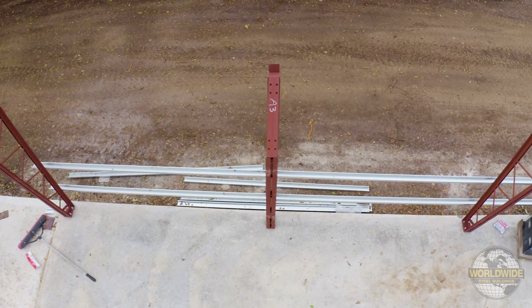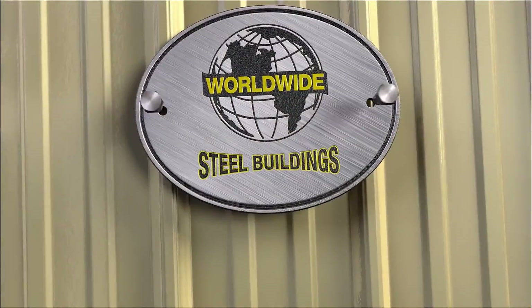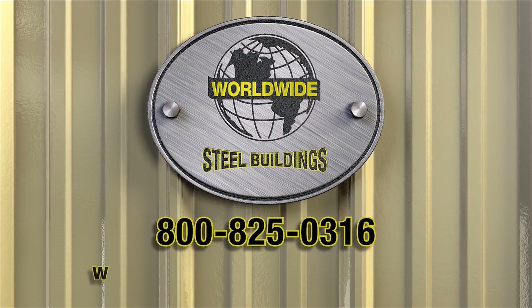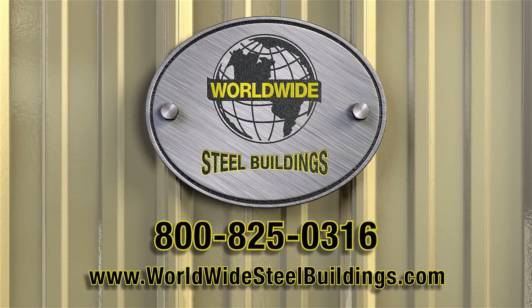Congratulations on taking the first steps to installing your new building. These steps are crucial to a successful build, so take your time, plan accordingly, and reach out to your Worldwide Steel Buildings rep if you have any questions.